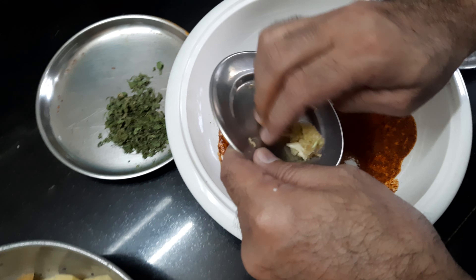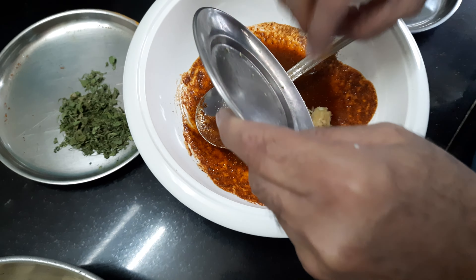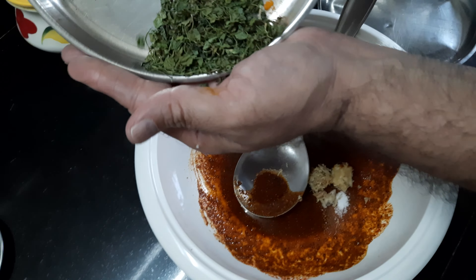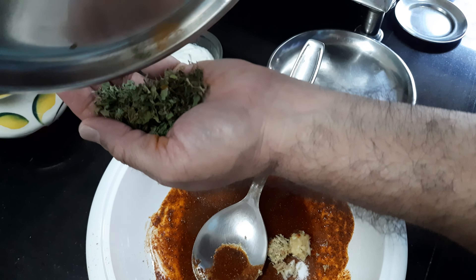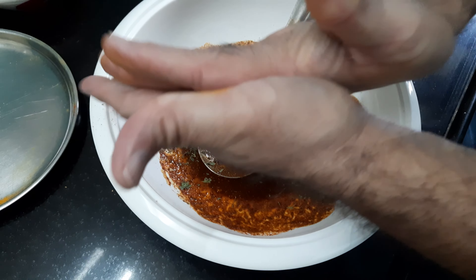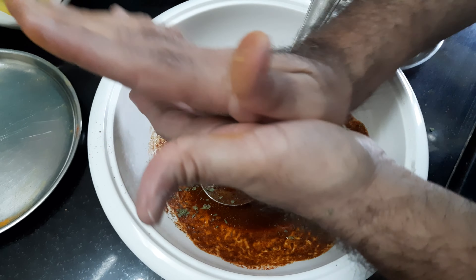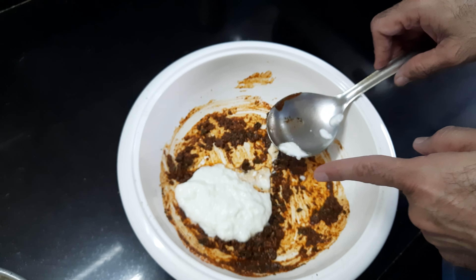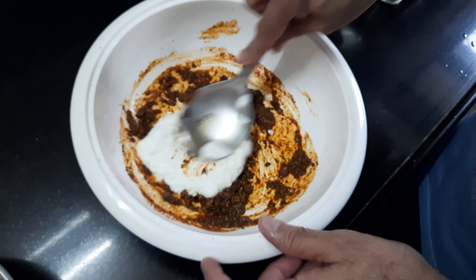I'm also going to add a paste of ginger and garlic — about three garlic cloves, crushed, and half inch of grated ginger. Now I'm mixing it along with the kasuri methi, which I'm crushing between my two palms before adding. I have also added two tablespoons of hung curd, a little thicker, and mixed it in.